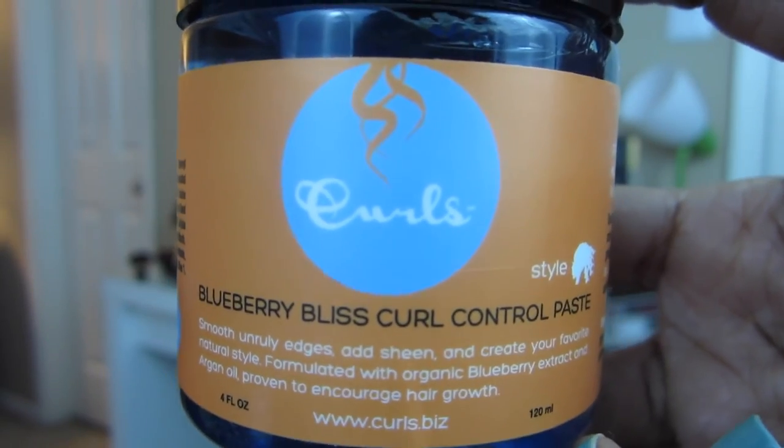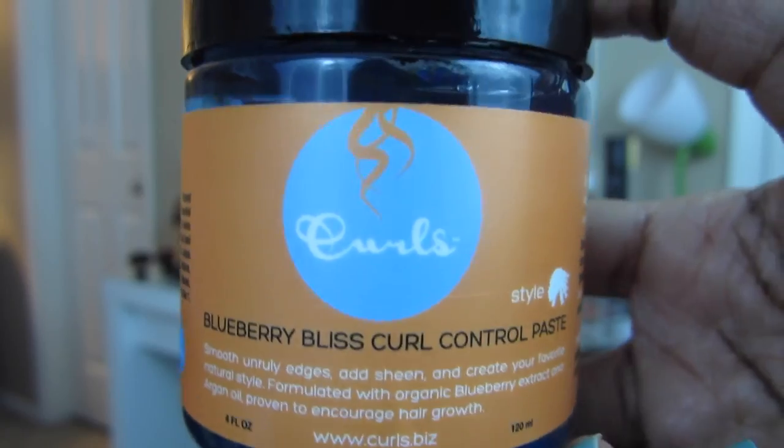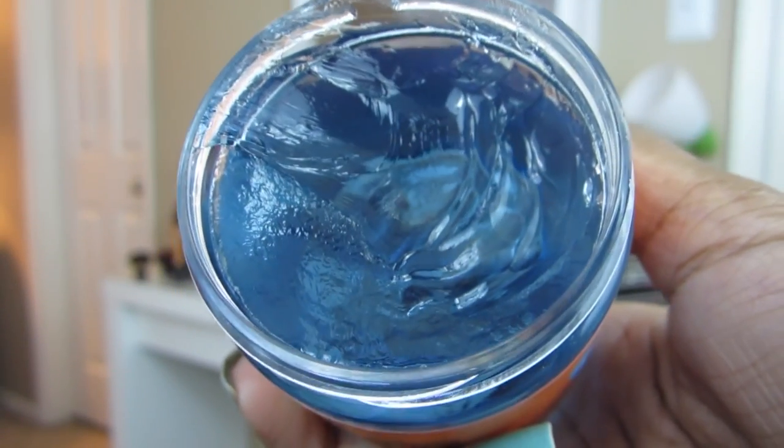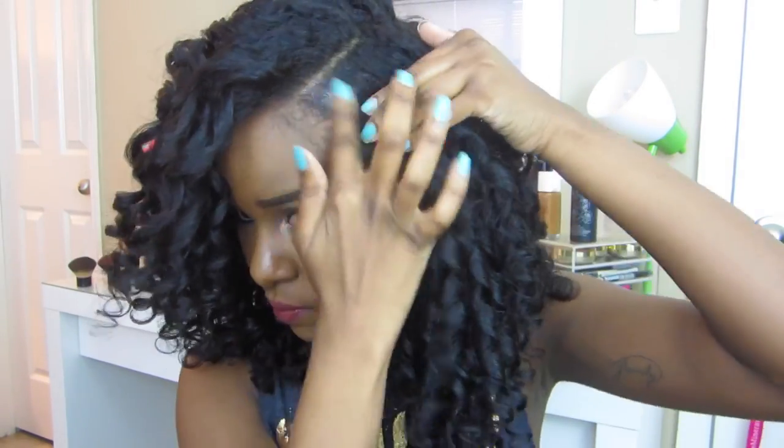Now I'm going to take this Curls Blueberry Control Paste just to smooth down my edges and any flyaways. This stuff smells absolutely amazing — it smells so good. Now I'm just going to quickly shake out my roots and that is it. I hope y'all enjoyed this look. See y'all next time!